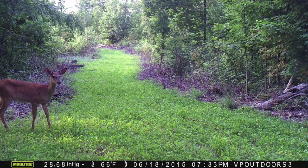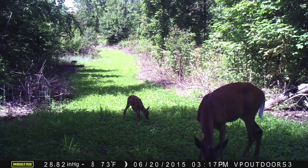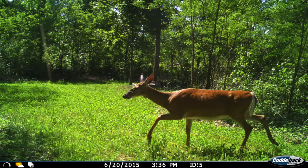I plan on following that up with an application of Biologic Weed Reaper, which is a grass and weed specific herbicide that will not harm my clovers. I'm going to spray that within the next couple of weeks, and that should do a great job of further eliminating most of the weed and grass competition within these clover plots.